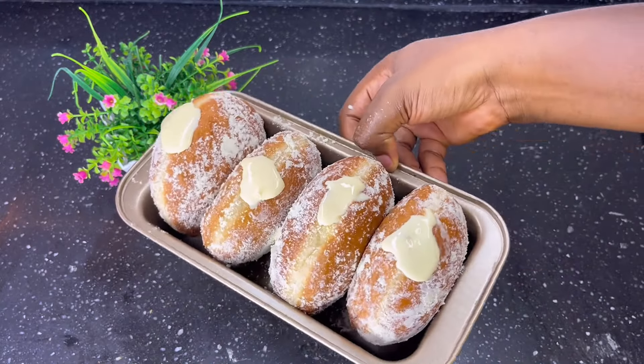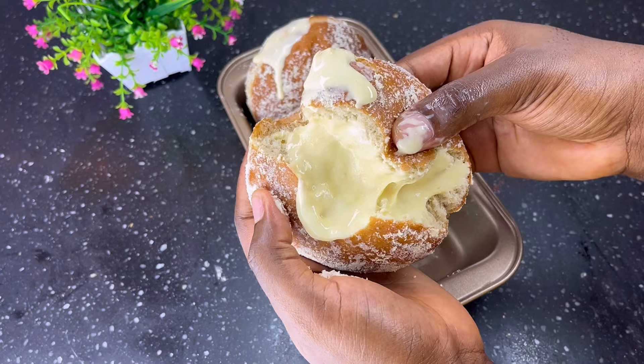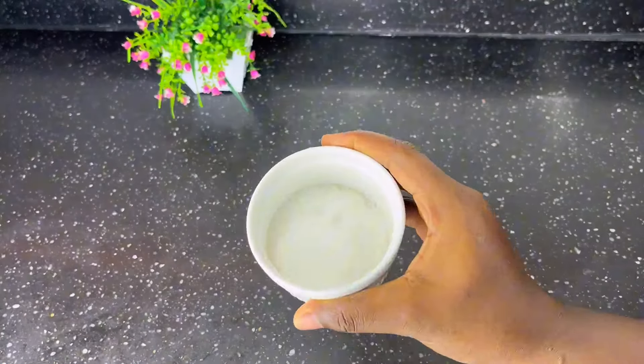If you have been looking for the best Mickey doughnut recipe, then you came to the right place. You will need flour, sugar, butter, yeast, egg, flavoring essence, and water.